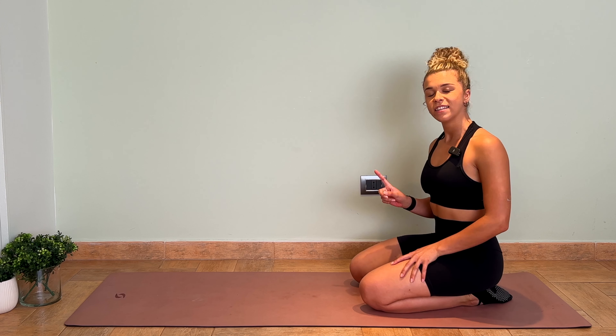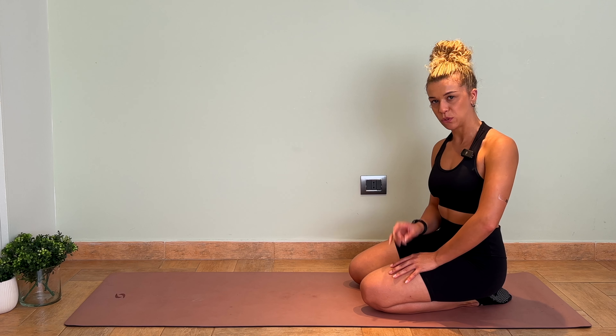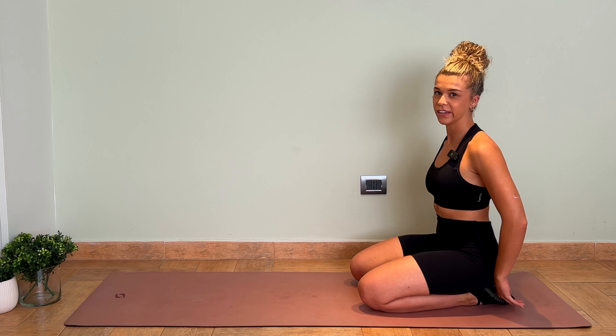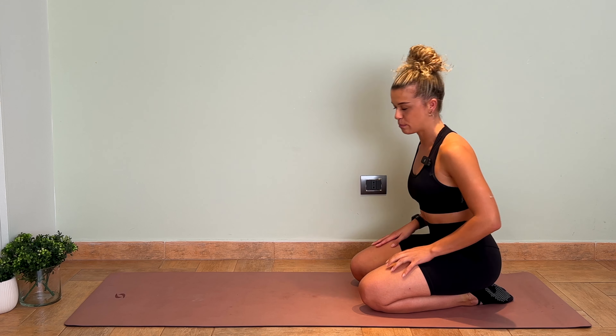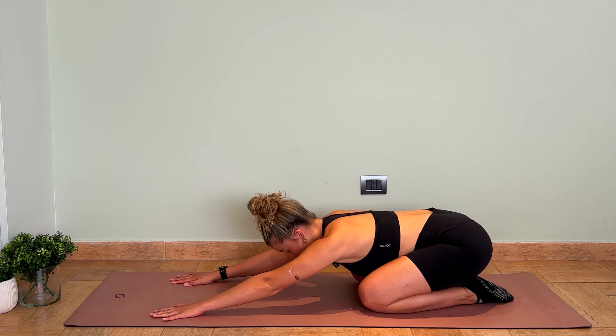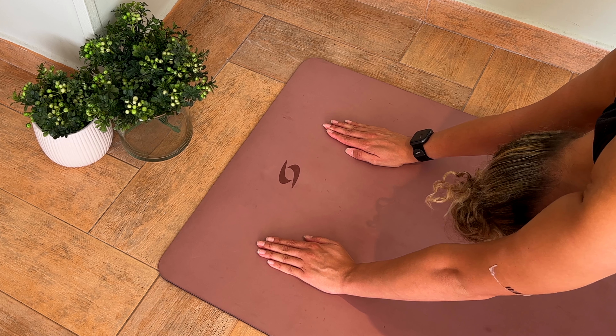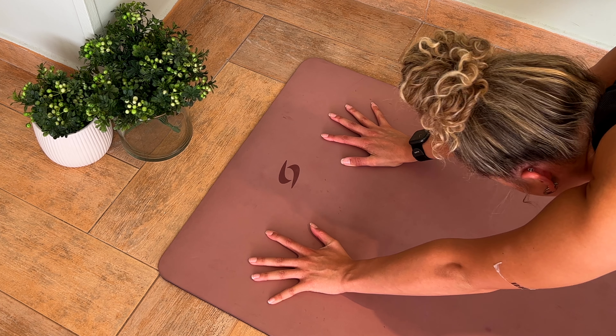Now let's get into how to actually perform downward-facing dog correctly. One of the main things people get confused about is the distance between your hands and your feet. So we're going to start in child's pose, bringing the arms as far forward as you can go, making sure the fingertips are spread nice and wide.